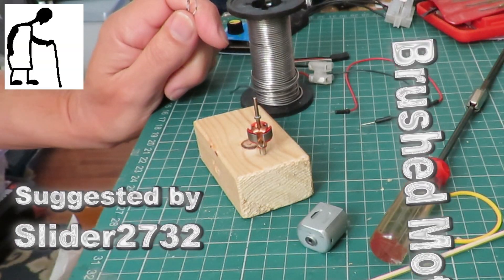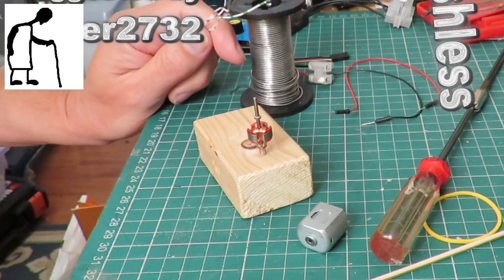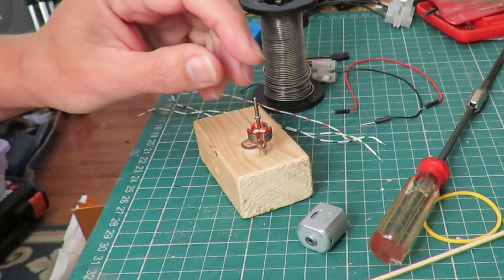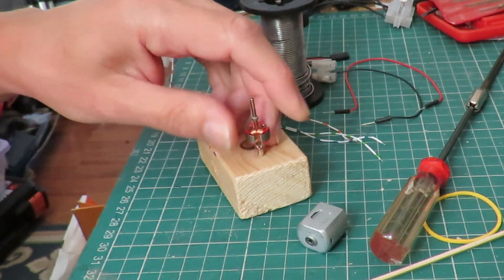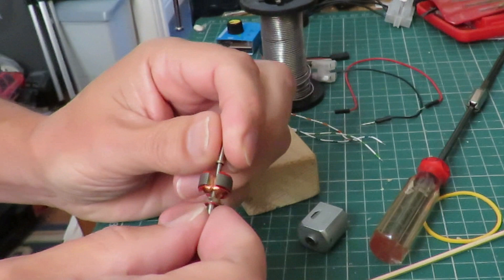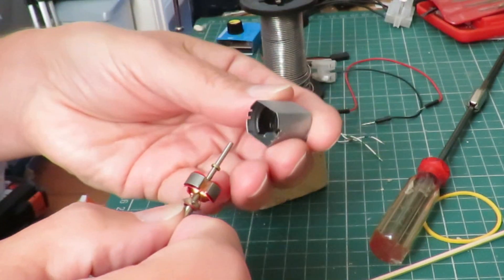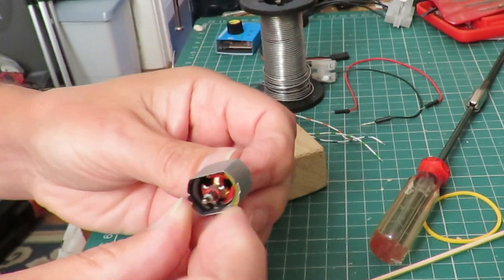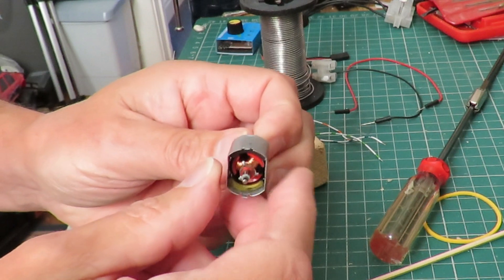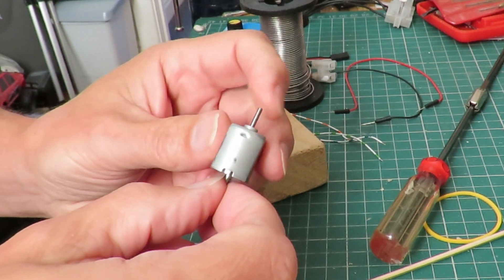Hi guys, another one of those little side tracks. I was going to be doing something completely different today, but in the comments Slider 2732 suggested a little demonstration on these normal DC motors. He was saying you can make these run as brushless motors.